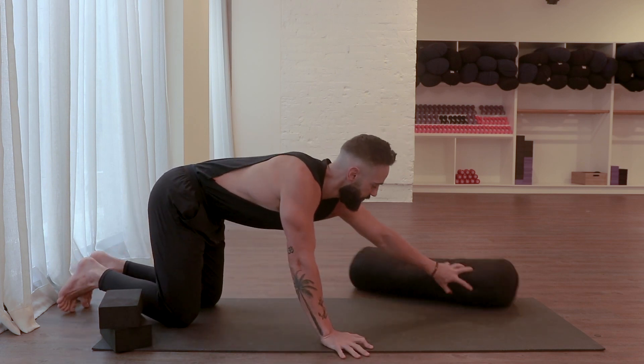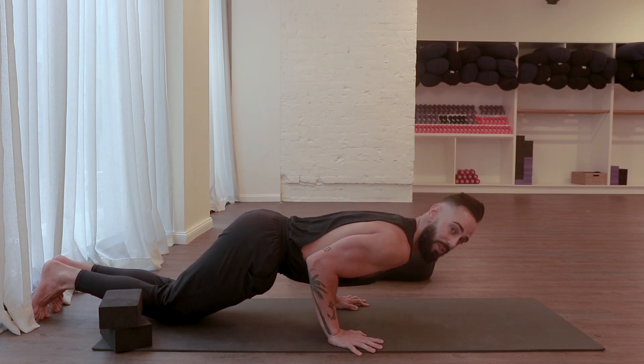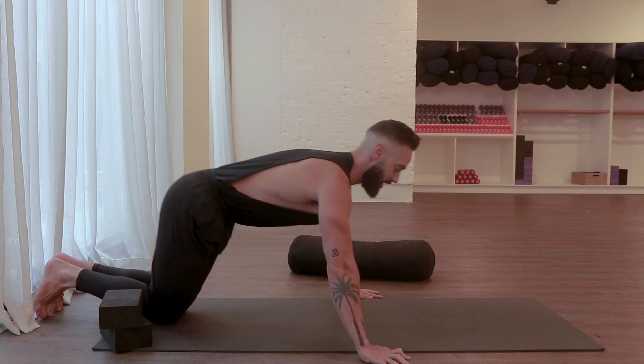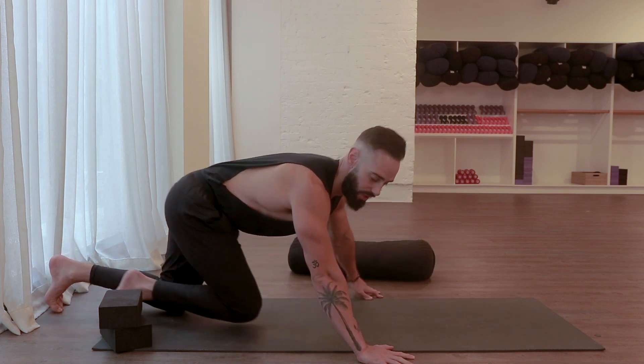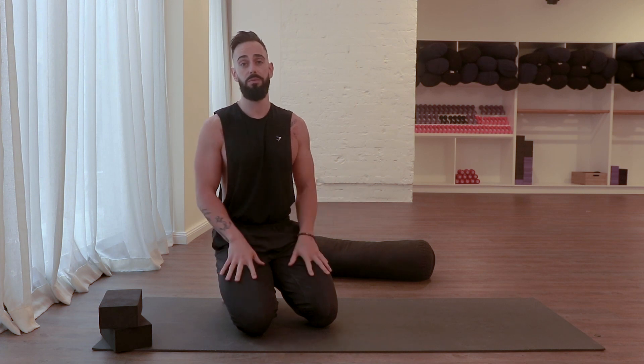Much like you would in a chaturanga, unlike a push-up in the gym where you'd have the hands out a little wider with elbows pointing out to the side — which engages more of the pec muscles — because we are coming into an arm balance, we wrap the elbows in towards the body, biceps facing forward, triceps facing backwards. As we lower down through our chaturangas, we're incorporating a lot more strength in the triceps. Hugging the arms in towards each other and pressing back up using the strength of the triceps as well as the chest.